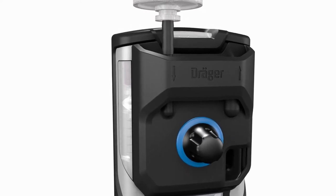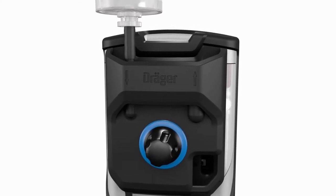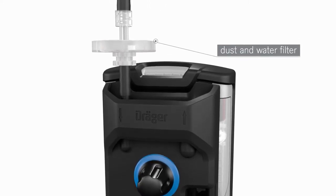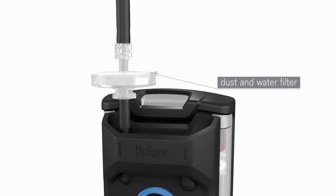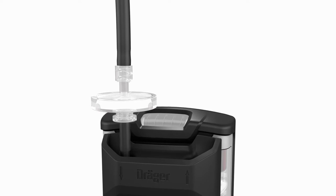Toggling between diffusion and pump mode is therefore possible at any time during use. In diffusion mode, the pump does not consume any power and pump wear is reduced. The pump is equipped with a dust and water filter. The filter can easily be replaced by the user and provides additional protection for the sensor membranes. A Draeger sampling hose of up to 45 meters in length can be connected to the pump.